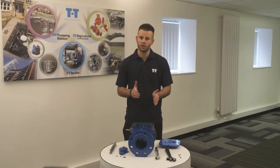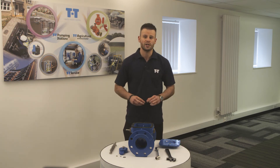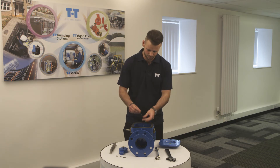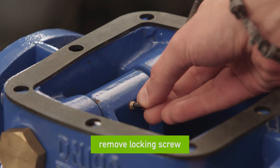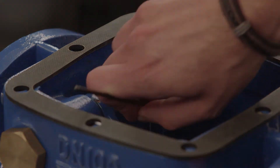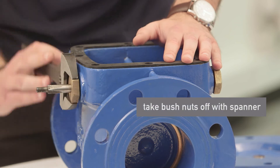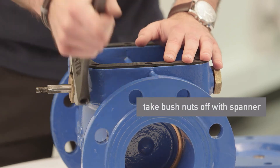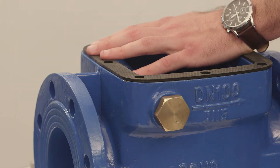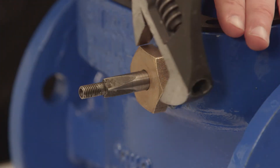With the cover removed we can look into the top. Next we need to remove the locking screw by simply releasing it with a few turns. We then need to take the bush nuts off from both sides by loosening them with the spanner, which should easily come off. The standard nut is the one with the blind hole and the lever weight nut is the one with the through hole.